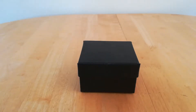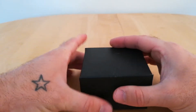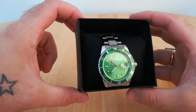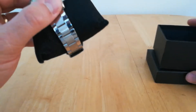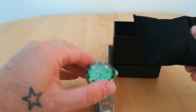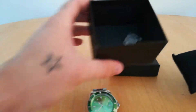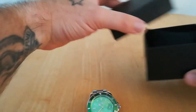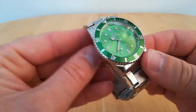Hello, welcome to Watch Time. Today we're looking at another Submariner — this lovely green one. It comes in a very cheap box with a cheap pillow and a couple of extra links, which I took out. That's all you get in the box.